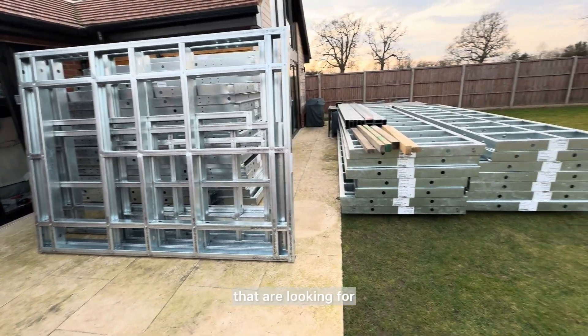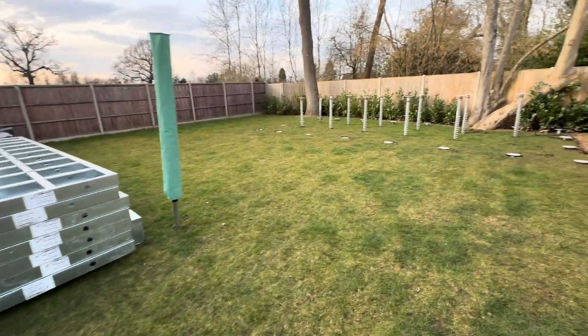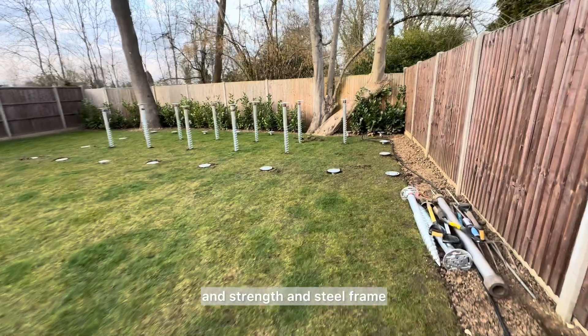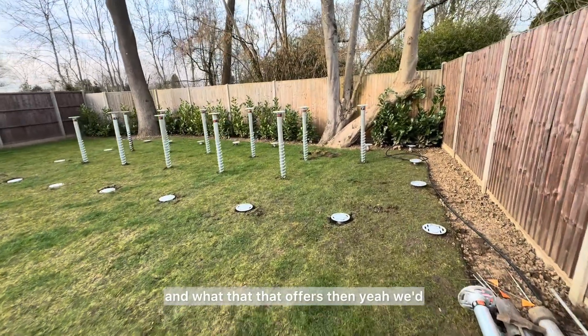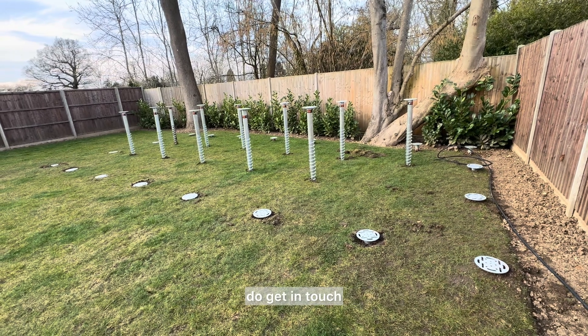If any of you out there are looking for inspiration or need some advice about garden rooms, strength, and steel frame and what that offers, we'll be happy to give you some advice — get in touch.